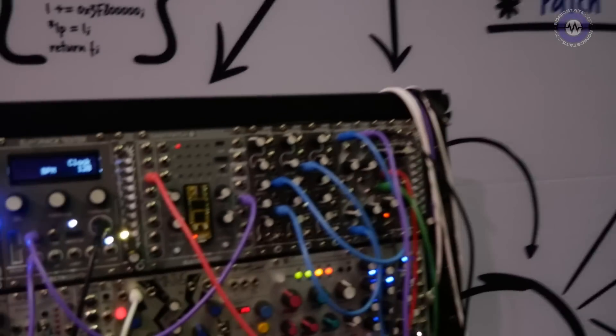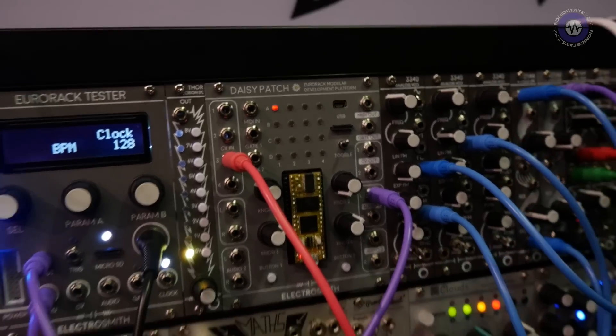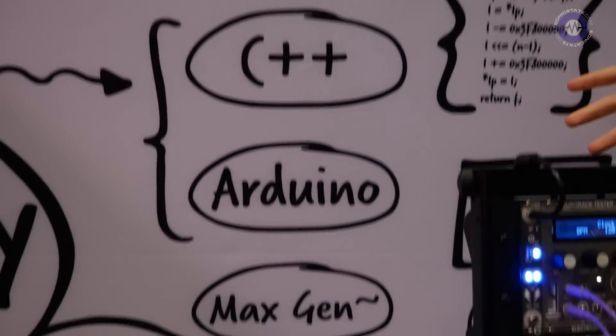Will Electrosmith be developing programs as well? We will — Electrosmith will also be putting up programs for educational purposes on the GitHub. What you see here is a basic VCO that is already going to be up there, as well as a state variable filter coded in C++. We'll have different programs as examples and references for all the different coding languages as well.